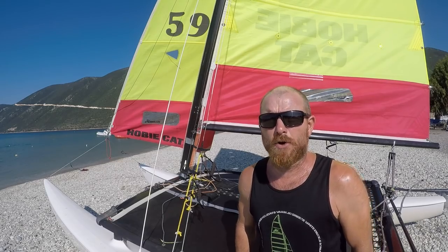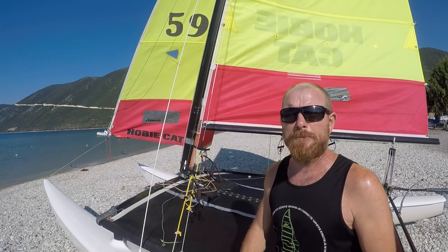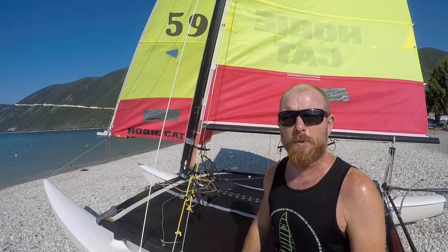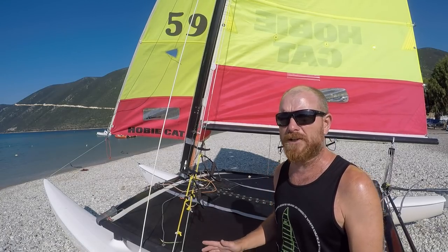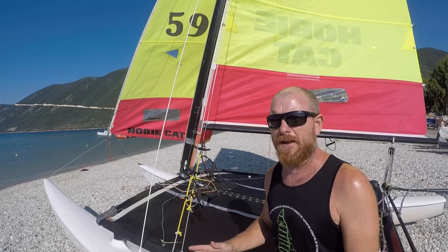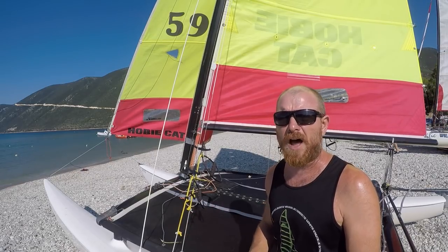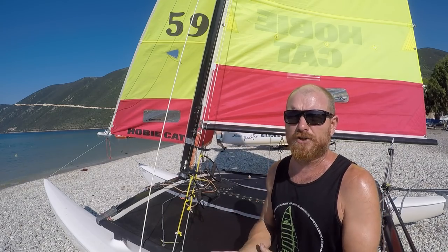We'll start by talking about the downhaul. If we don't have any downhaul on, the sail will be shapeless and won't work particularly well. So we have to pull a small amount of downhaul on before we can do anything. Then as the wind increases, generally speaking we're going to pull the downhaul on harder. In about force 3, we're going to have the downhaul pretty much on full.